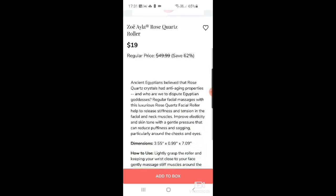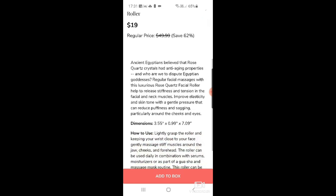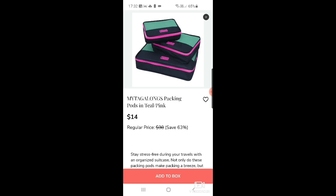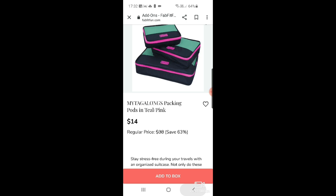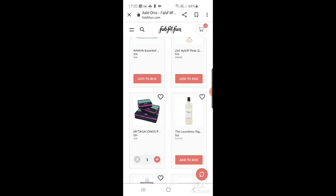I've been given so many rollers from sub boxes I don't really need to get one, but it looks nice. There are also the Mytagalongs packing pods in teal and pink — you get three: a small, medium, and large. They look very good quality and are $14 down from nearly $40. I'm going to add those to the cart for now.